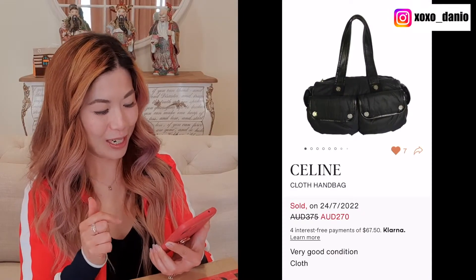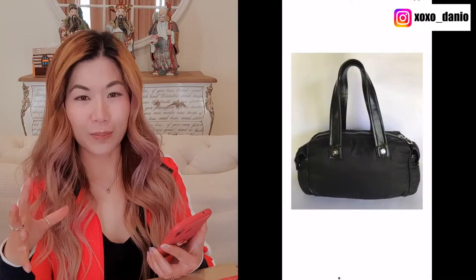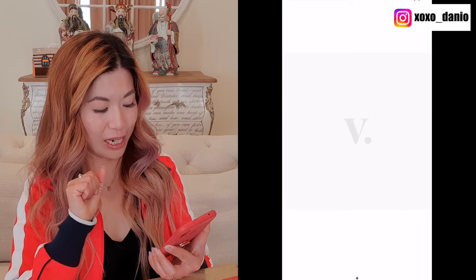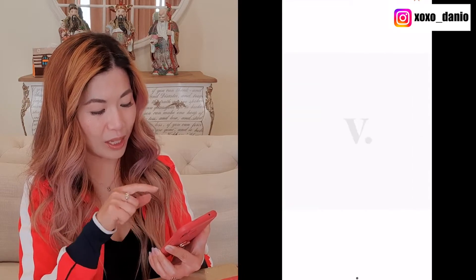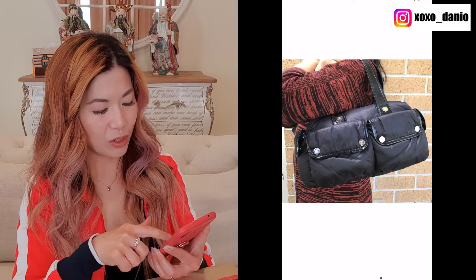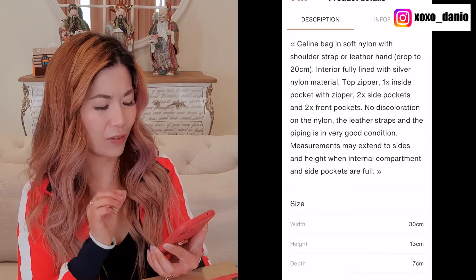In terms of what to expect — this is the listing of the item. It's listed as a Celine cloth bag. It's a barrel style or doctor style bag with two front pockets and two top handles for shoulder carry. It's mostly made of nylon with leather trims, leather handles, a zipper pull on top, silver hardware, and some small side pockets. Looking at the mod shot, it's quite a sizable bag in really good condition, measuring 30 centimeters across.